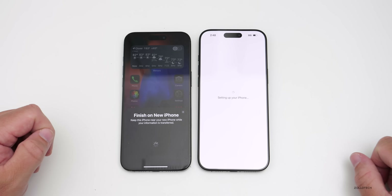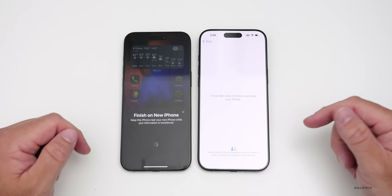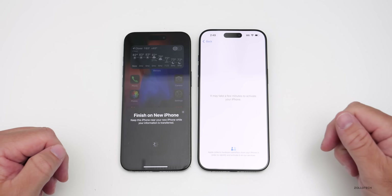If you have a SIM card, I'll show you how to move over your eSIM, or you can just transfer your physical SIM at any time. You'll probably want to do it before you get started, but let it activate and then we'll move on to the next step.